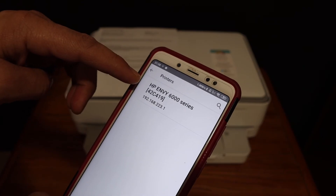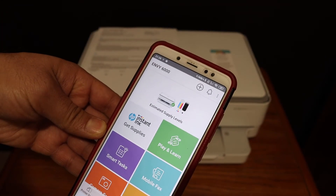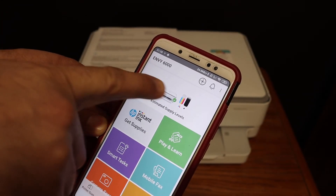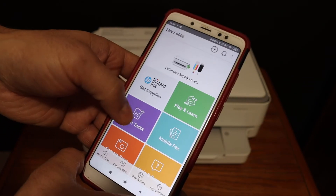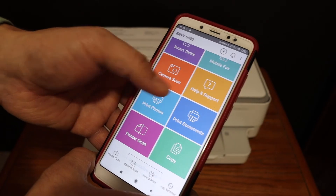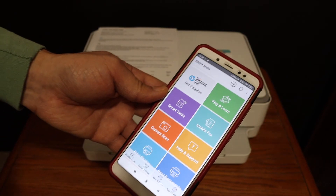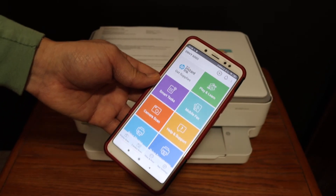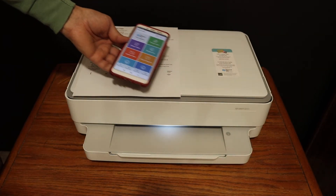On the next screen, the name of the printer is available. Click on it and it will instantly add the printer. Now we can see the printer is added and it also shows details like how much ink is left. You can now do wireless printing and wireless scanning. It's really easy to use this printer if you don't have a home or office Wi-Fi network. Thanks for watching.